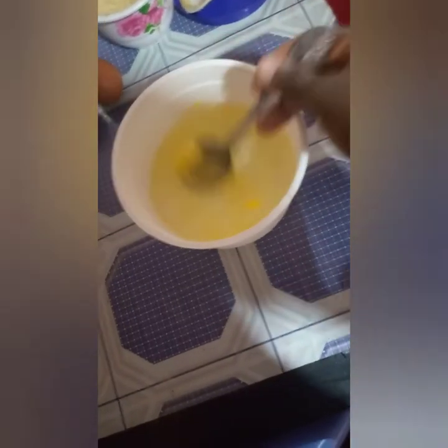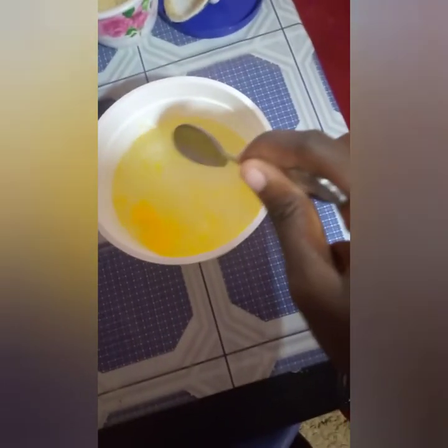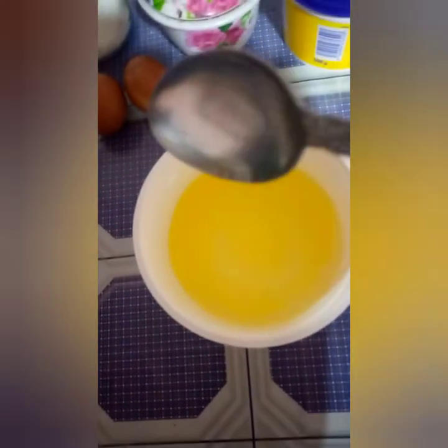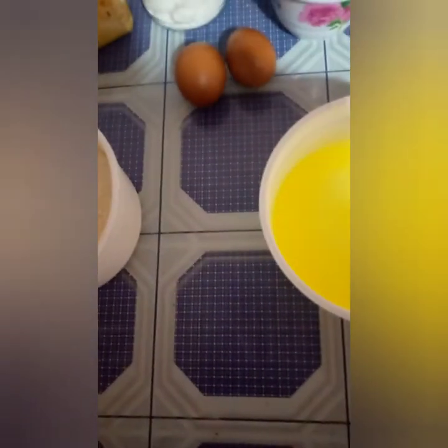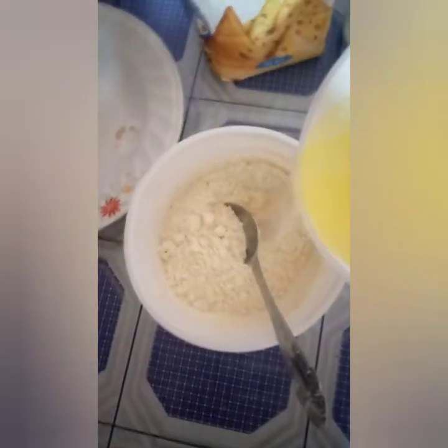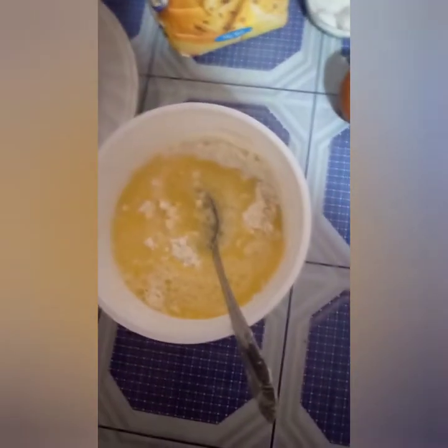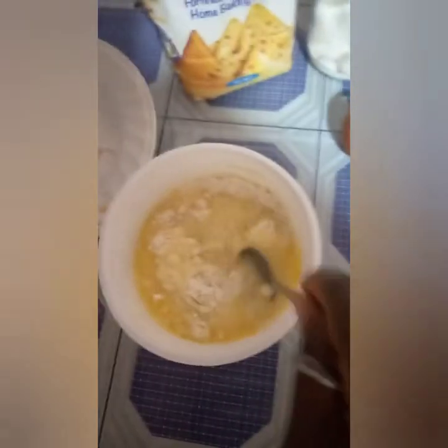So this bluebird will give your pancakes that aroma and flavor of bluebird. You stir it in the water. After stirring, we have the bluebird water mixture. You add that to the flour, sugar, and salt. After you add it, you should stir this well.